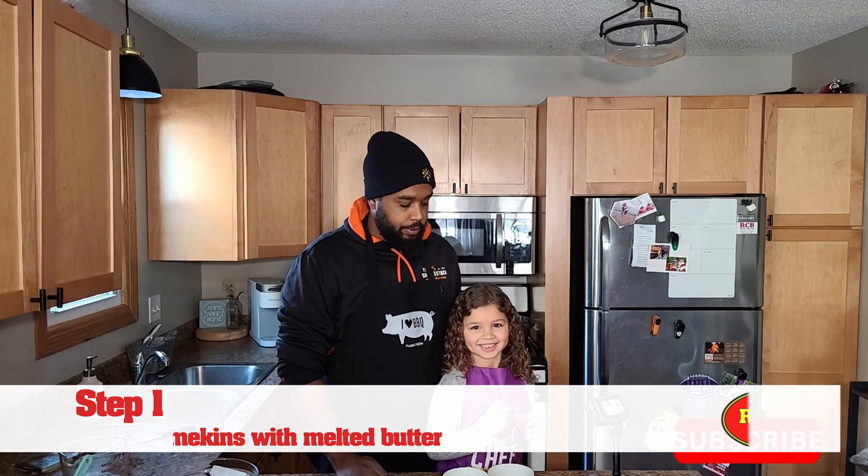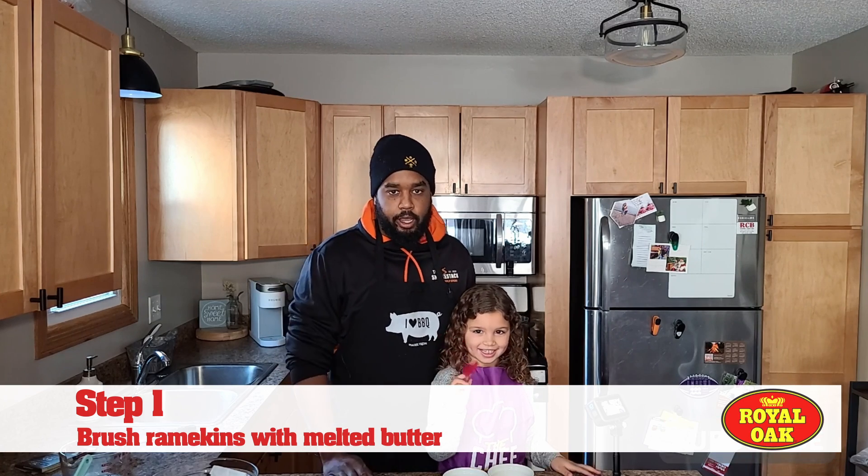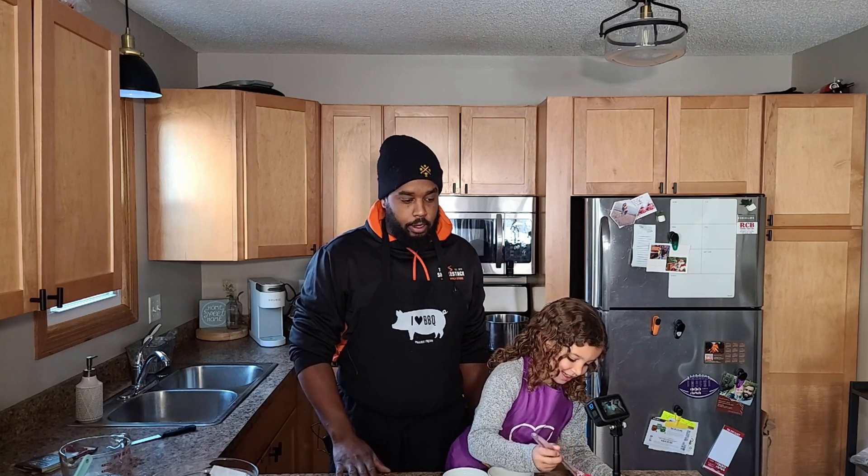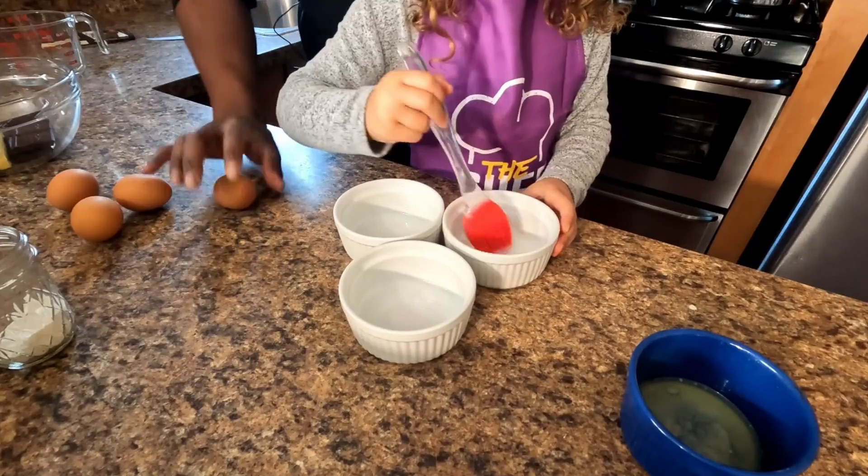Nine ounce ramekins that Hazel is going to brush with butter, and then after she's done I'm gonna dust it with a little bit of flour. Honey, will you start brushing those with butter for me, and while she's doing that I'll get the eggs separated.